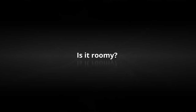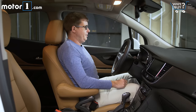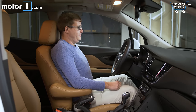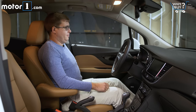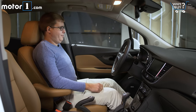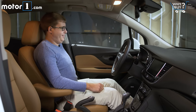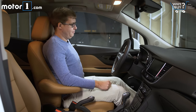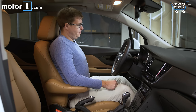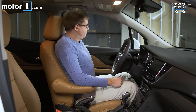Is it roomy? As you'd expect for a tall vehicle like this, headroom is superb. I could wear an Abraham Lincoln style hat and still have plenty of space above the sunroof. But if you're folding down the back seats to store lots of stuff, legroom up front isn't going to be great. In normal use it's fine, although it's worth noting that the Encore is a bit narrow up front, so it's easy to bump elbows with your passenger.